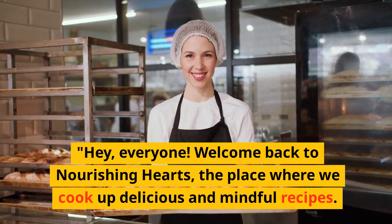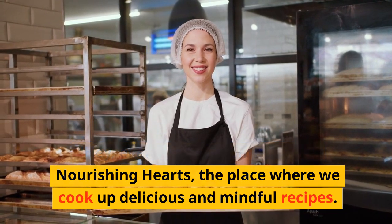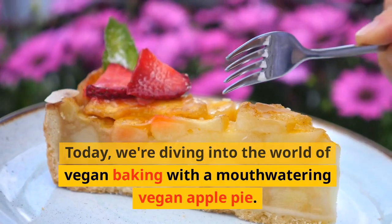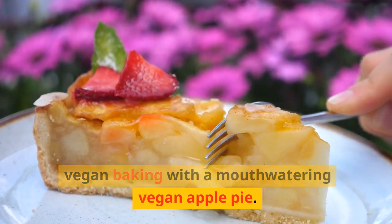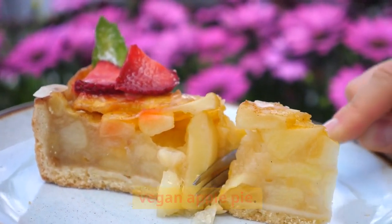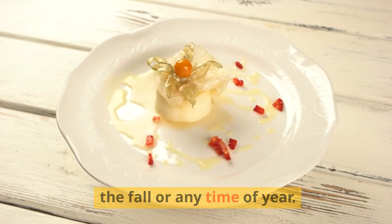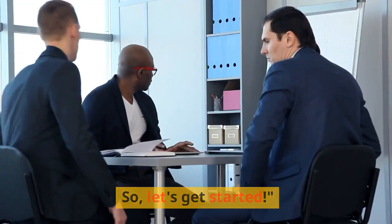Hey, everyone! Welcome back to Nourishing Hearts, the place where we cook up delicious and mindful recipes. Today, we're diving into the world of vegan baking with a mouth-watering vegan apple pie. It's the perfect dessert to cozy up with in the fall or any time of year. So, let's get started.